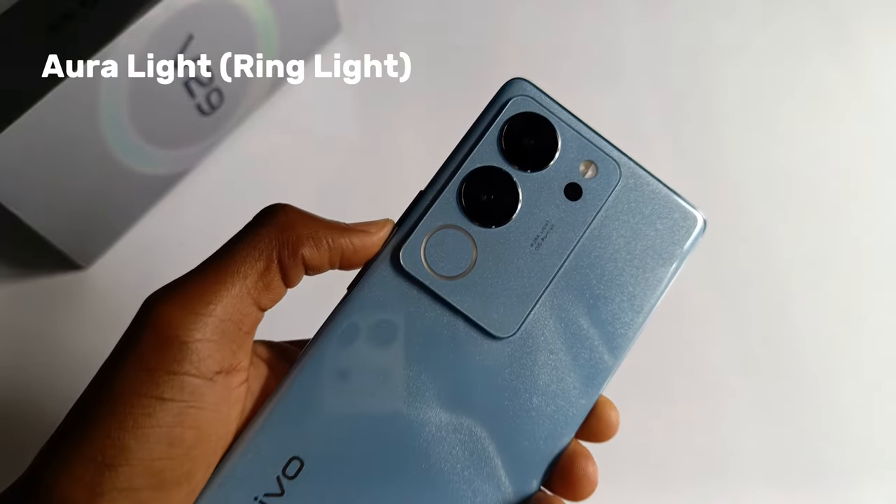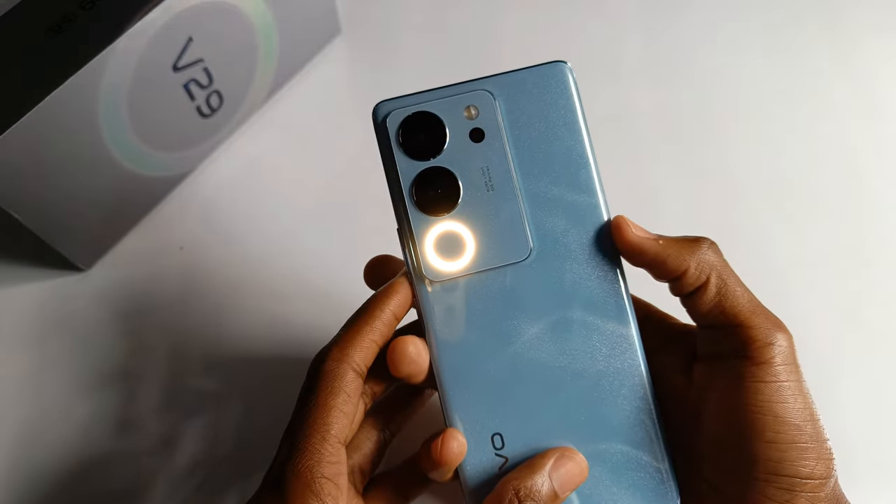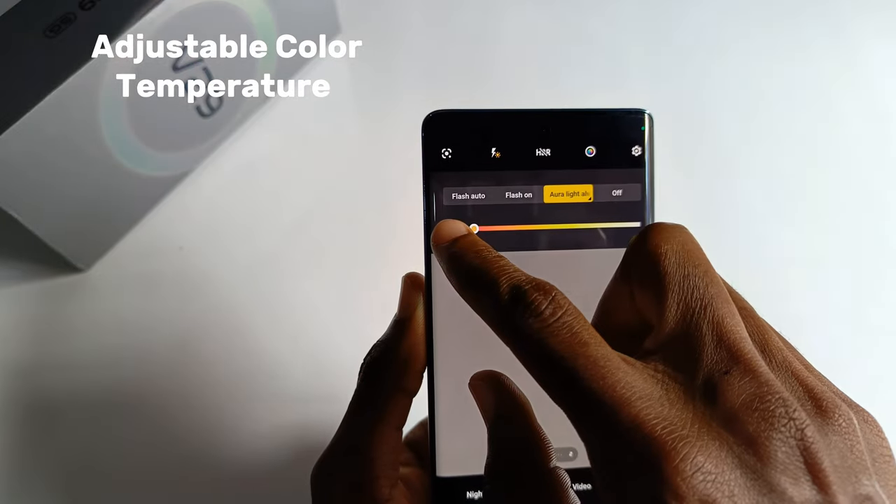An additional feature to the camera module is the Auralight. This is a ring-like feature that can be used to take photos or videos. The color temperature can also be adjusted as per your taste.